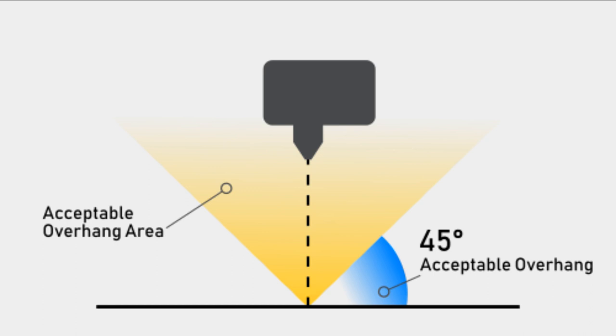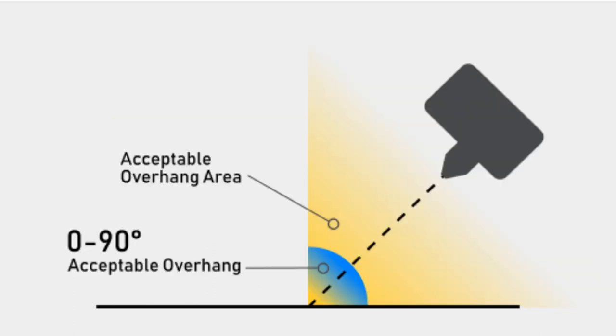Before we look at any examples, I wanted to set the stage a bit. A lot of what I'm going to talk about has to do with overhangs, and overhangs work differently on conveyor belt 3D printers. On a traditional 3D printer, overhangs are generally acceptable up to 45 degrees of the nozzle in any direction. However, on a conveyor belt 3D printer, the angled nature of how the model is sliced changes where overhangs are acceptable. Just something to keep in mind as we look at these models.